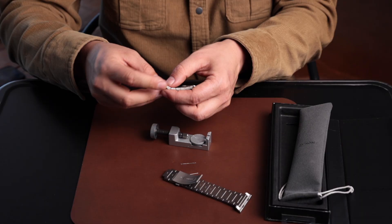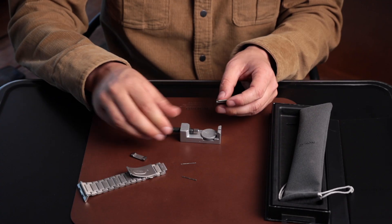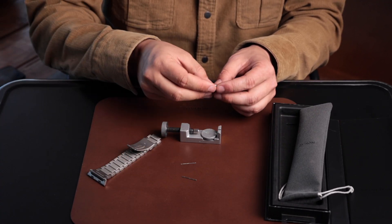There we go — there's that pin out. You can remove that link, and then we'll reattach this to adjust the Apple Watch.